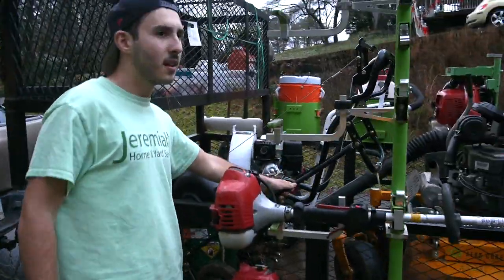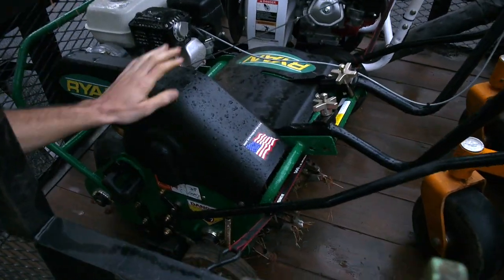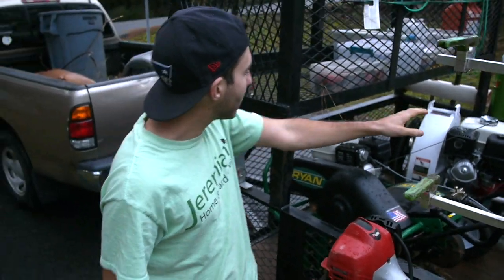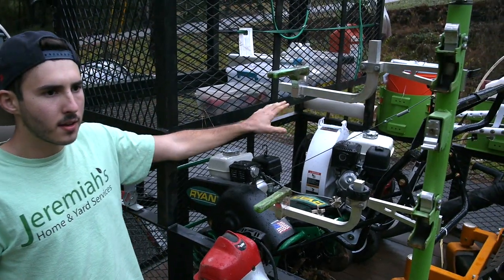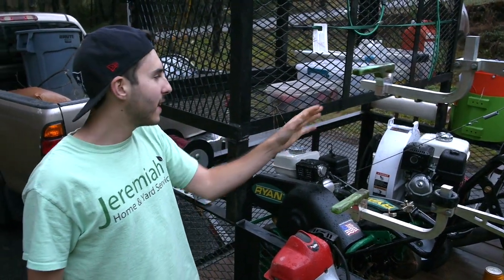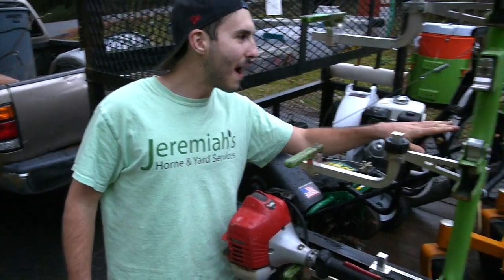Inside the trailer we have our Ryan 19-inch aerator — absolutely love this machine, such a game changer. Across from that we have our Little Wonder nine-horsepower walk-behind blower. It is fantastic — more than four times the power of a regular backpack blower. It will move leaves; it will move your entire house, no doubt.